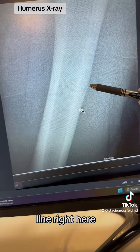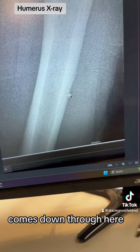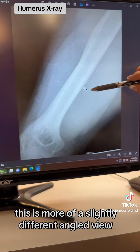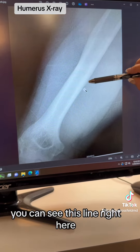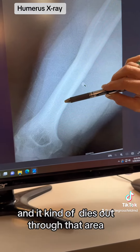And there's a line right here — you can see it here, comes down through here. Here's another view, this is more of a slightly different angled view, a true AP view. You can see this line running here and it kind of dies out through that area.